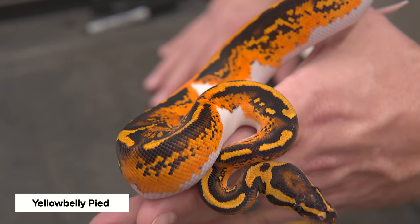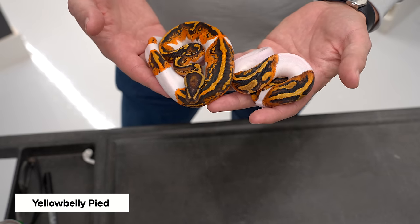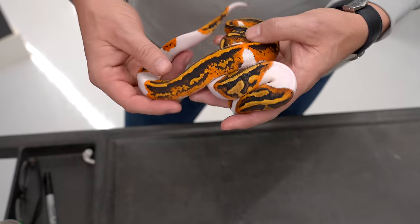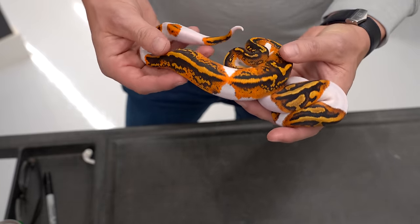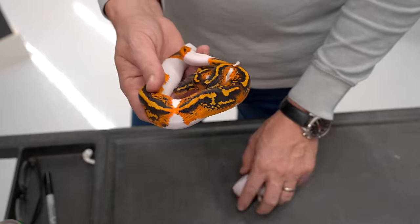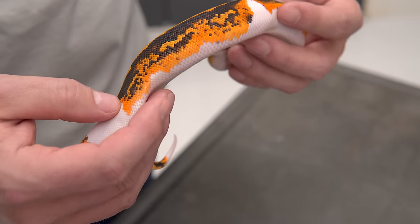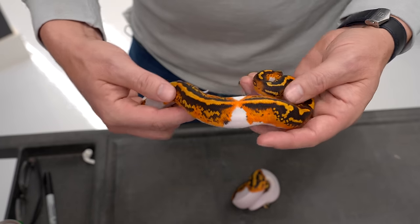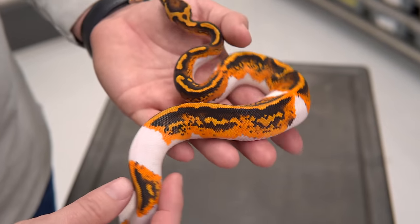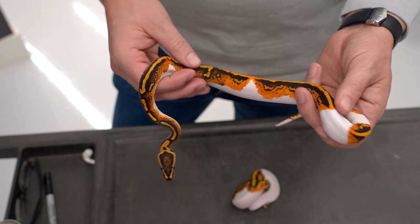Yellow belly is absolutely transformative, and this is one of the genes that really shot yellow belly to the moon back when they first got popular. I'm thankful to say that Canova were actually the first people to make the yellow belly pied. The biggest difference is it's brighter — it brings out more orange in the snake. But more than that, it has a really cool pattern effect — all this crazy pixelization. The pied has kind of smooth, almost bubbling-in pattern, but the yellow belly kind of takes it and just blows it up. You have this crazy pixeling all over, almost like Space Invaders or an 8-bit video game.